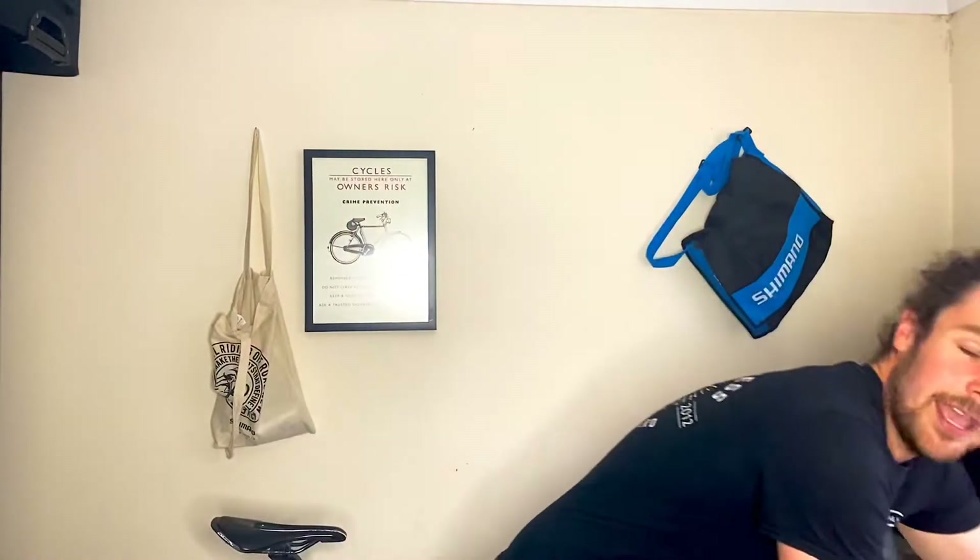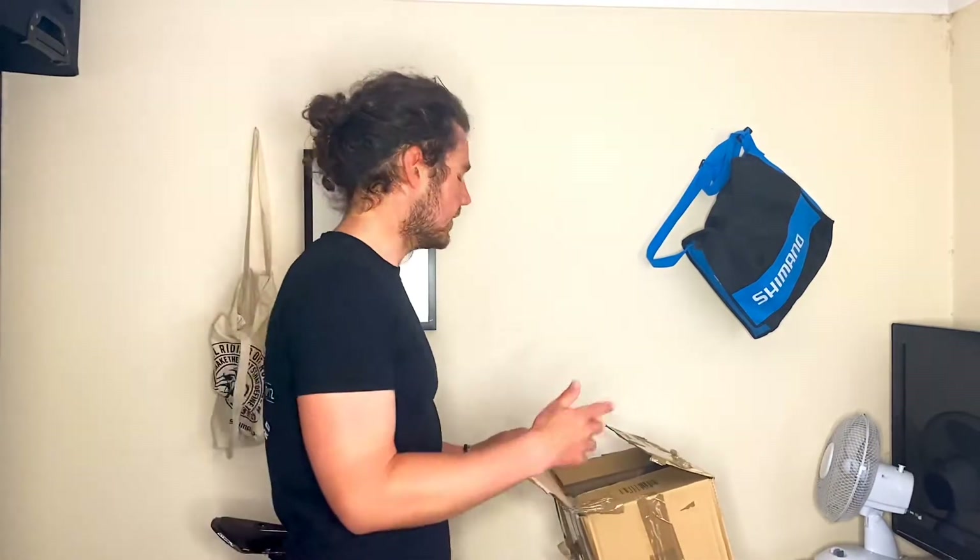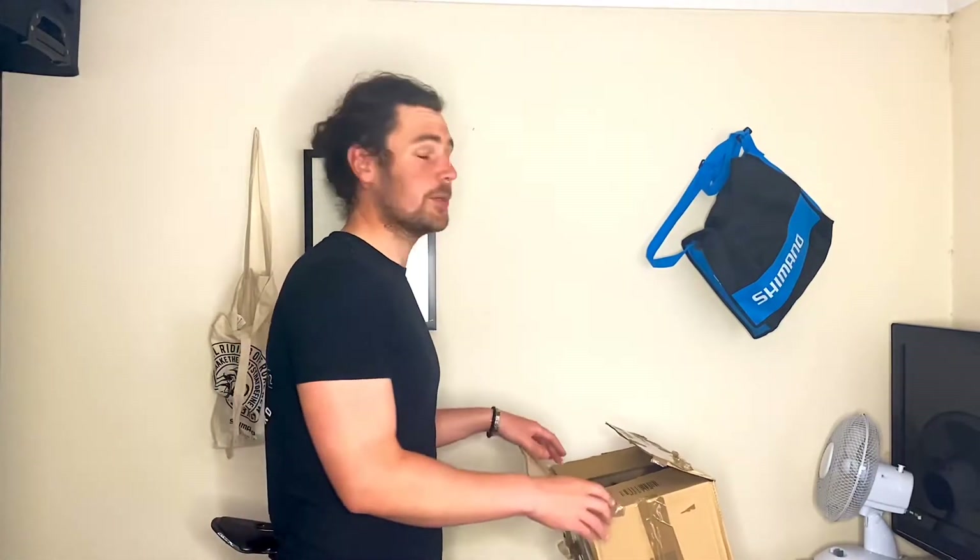I'm on Facebook and someone from a local cycling club posted saying they've got an Ultegra groupset for sale. I said yeah, why not, and got an amazing deal on it. It's the 6800 Ultegra — the latest is the R8000, this is the 6800.